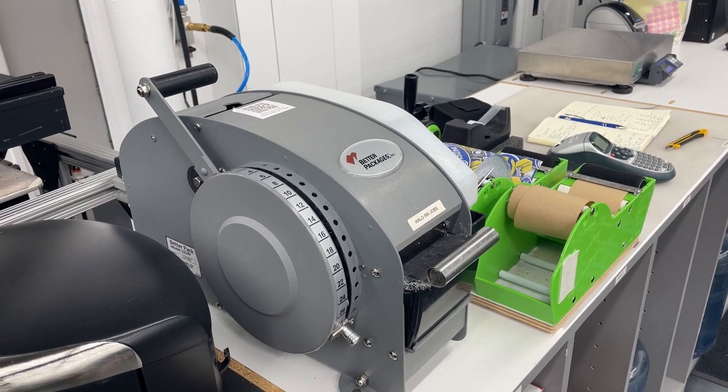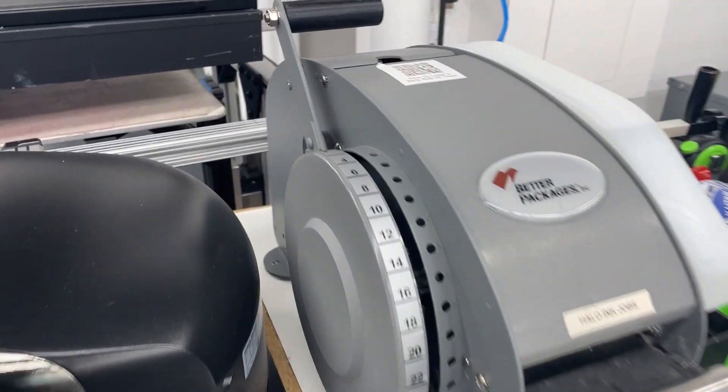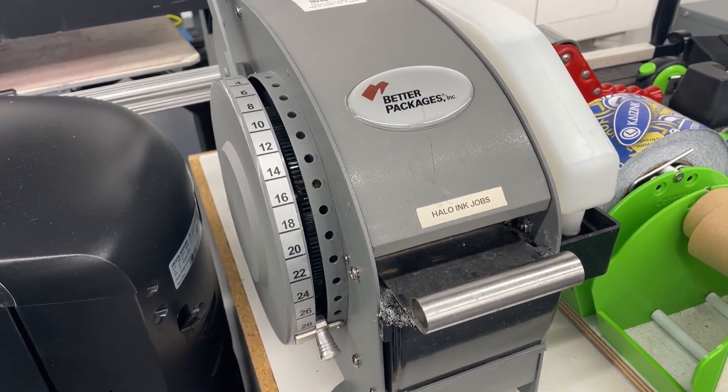Hi, good afternoon guys, Nick here with Kai's Inc. We are at our shipping and receiving area. This is our tape dispenser, and currently you can see we have all of our numbers here — that's going to be based on how much you're going to pull. What we do is we add four inches to the sides of each one of our packages.